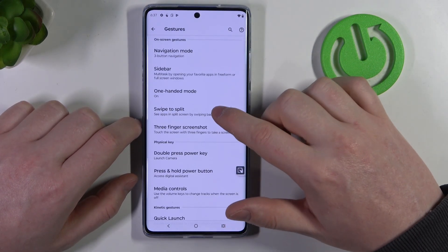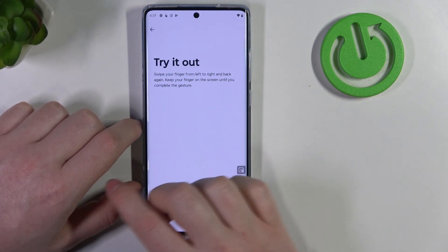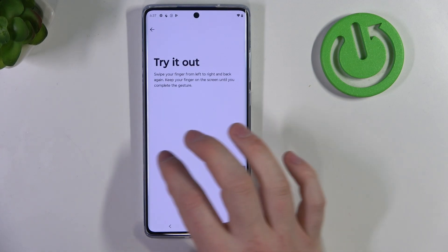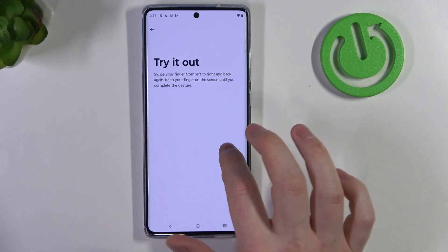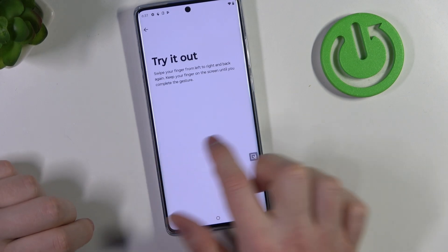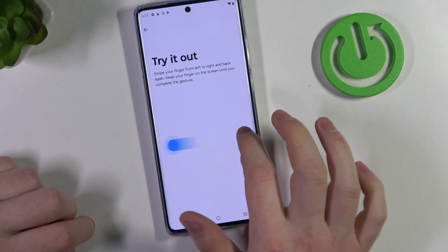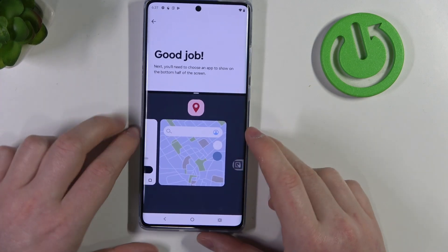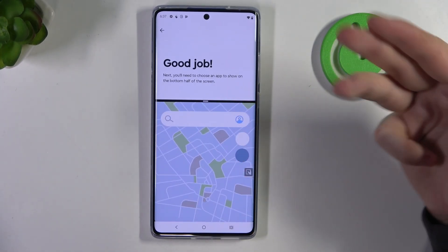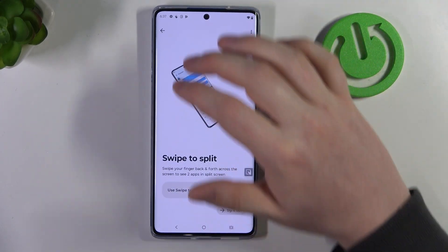Then we can go back and navigate to swipe to split. When enabled, you'll be able to swipe your finger on the screen like that, which should split the screen in half. At some point it actually works. Then you can have, for example, Maps on the bottom and YouTube on the top, depending on which apps you had already opened.